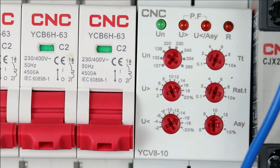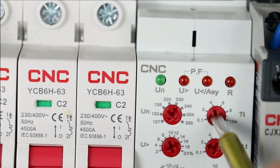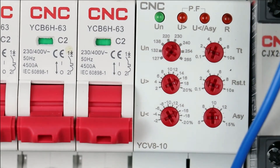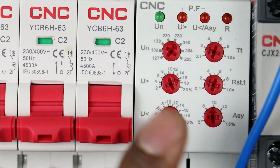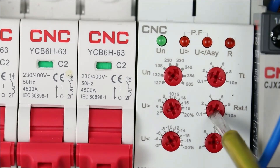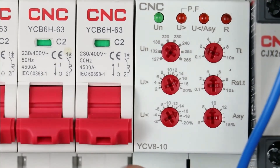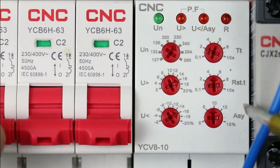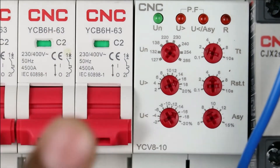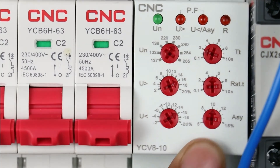With this knob, we set time delay. The minimum time that can be programmed is 0.1 seconds. I am setting this to 2 seconds — meaning if voltage is unbalanced or there is any phase loss for up to 2 seconds, this relay will turn off the contactor. Below this, you will find the reset time delay knob. Set this to at least 5 seconds — meaning if no problem occurs for 5 seconds, the relay will act as normal. This last knob is used for programming voltage unbalance percentage. I am setting this to 10% — if 10% voltage unbalance occurs, the contact of this relay will change.